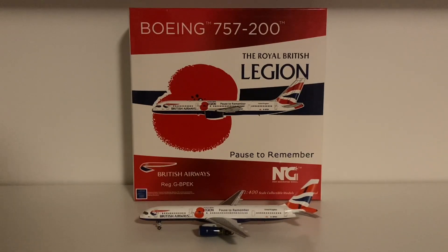This is the NG Models 1-400 scale British Airways Boeing 757-200 in the Pause to Remember livery. This actually isn't my very first NG Models — I've had some in my old collection back on my old channel. My very first NG Models was actually an EasyJet 757-200 and a Virgin Australia A330-200 but I've sold them. So this is my first NG Models aircraft for my new collection, but without me rambling on let's just get into the box review first.